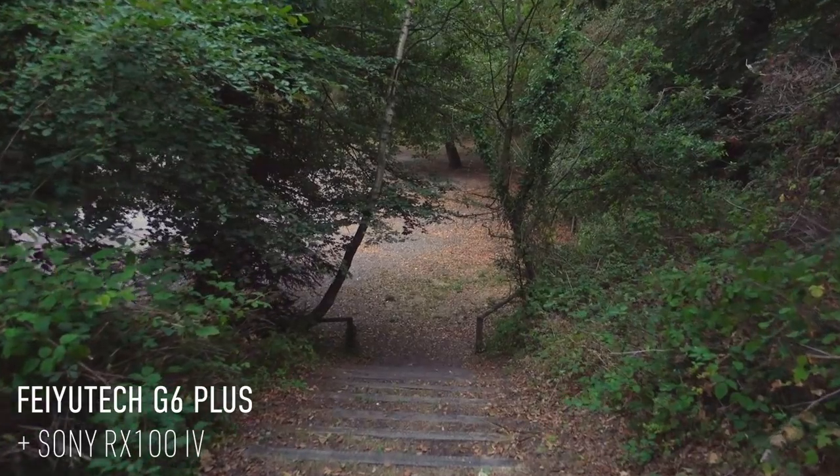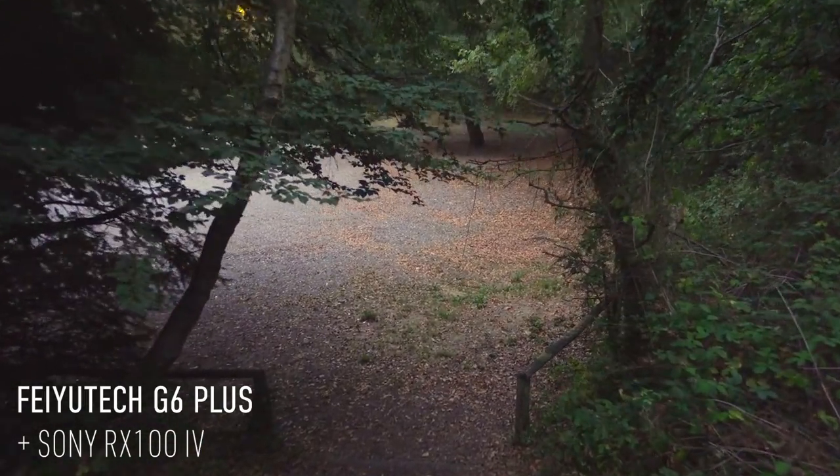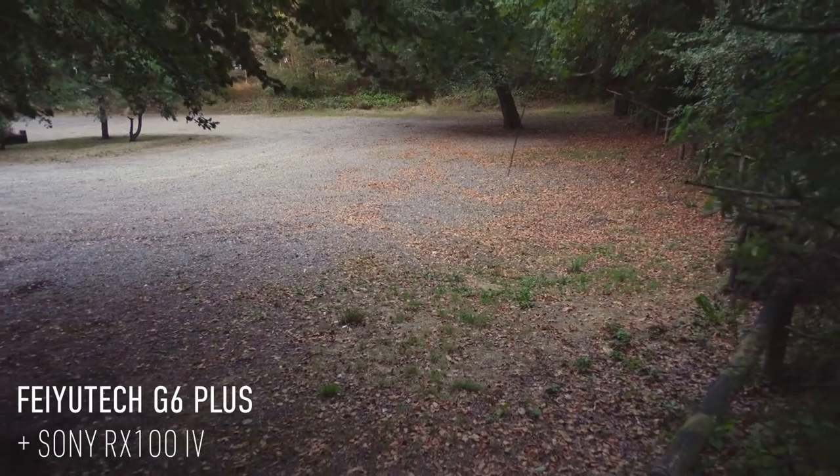The combination I've really liked is the RX100 Mark IV — large format compact cameras are well suited to this gimbal and it balances nicely. The footage is very smooth, particularly once you tweak the motor settings. I've got footage of walking down a steep flight of stairs in a park that looks like I'm floating, even while doing the heel-toe walk and trying to be as smooth as possible — I was really surprised by just how stable the footage was.